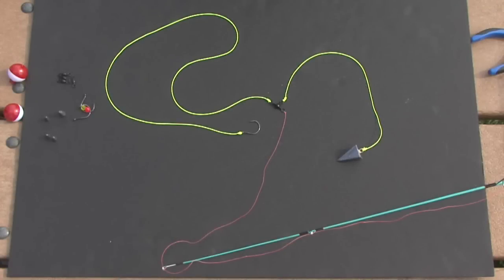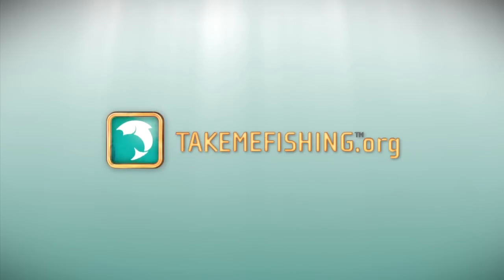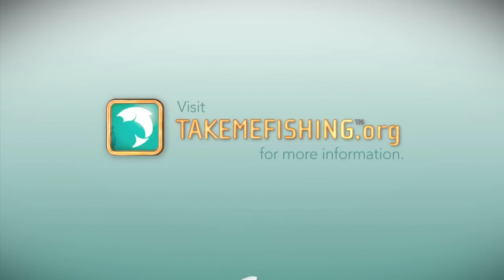A three-way rig can be easily adjusted to fit any fishing situation. For more information on fishing and boating, visit TakeMeFishing.org.